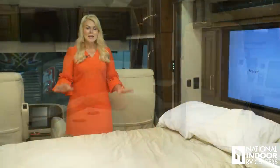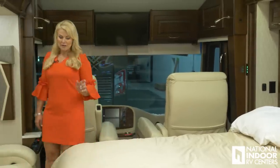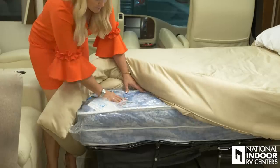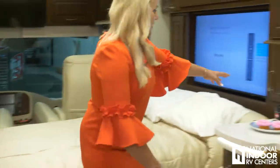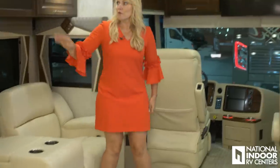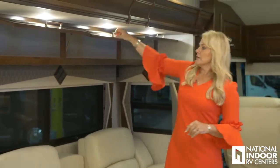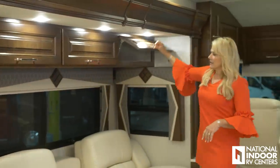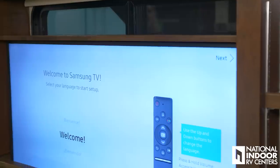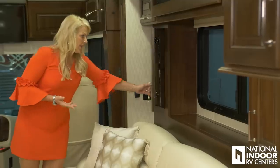I've taken the hide-a-bed out and blown up the air mattress so you can see you can easily get two full-size adults, or maybe three grandkids, on it. The air mattress is encased in a mattress-like cover, and you simply screw in the little pump, blow it up, and then let the air out — super easy. We also have great storage above, nice and deep with no breaks, so you can put all your items in there. The living room TV is on a Televator — just hit the down button — and it's a 50-inch Samsung 4K Smart TV.